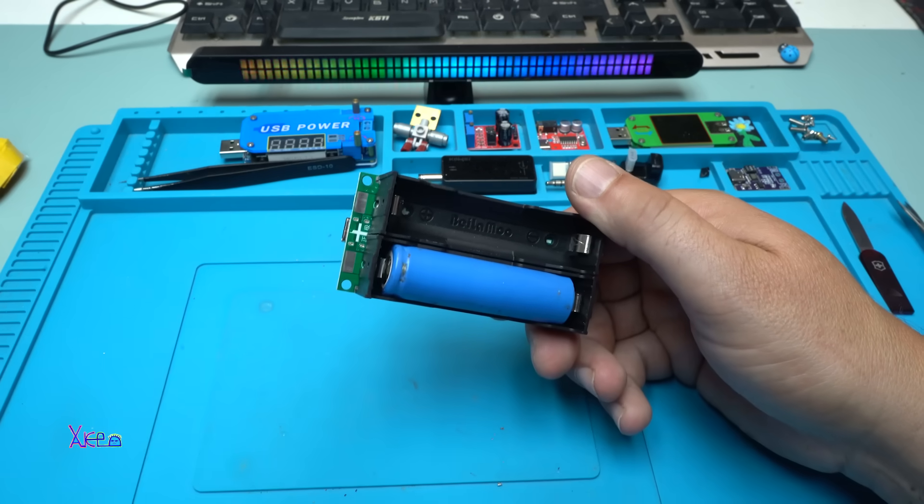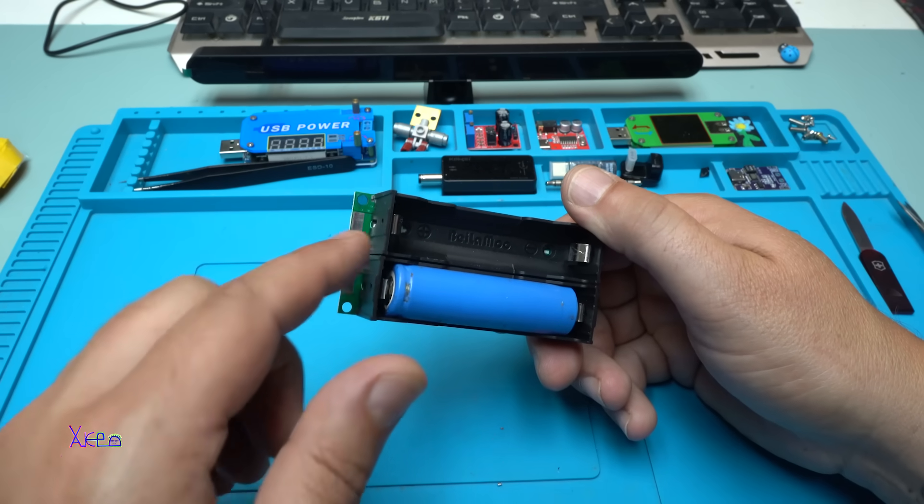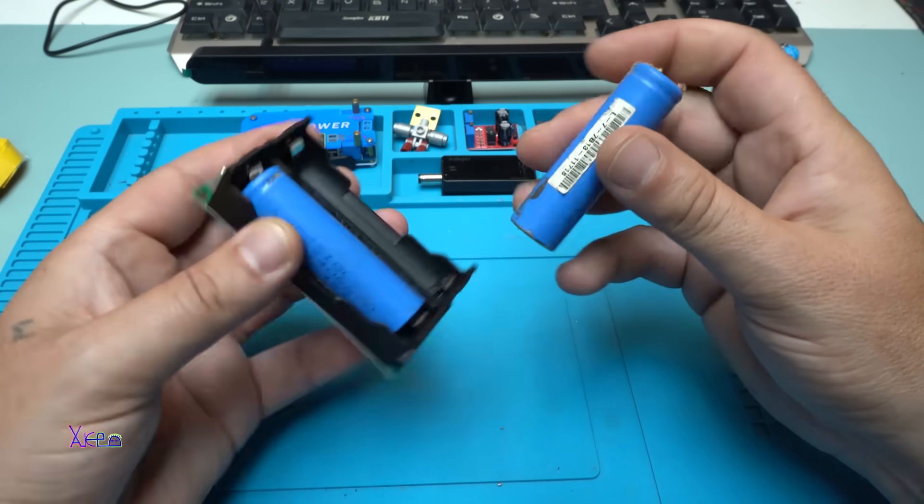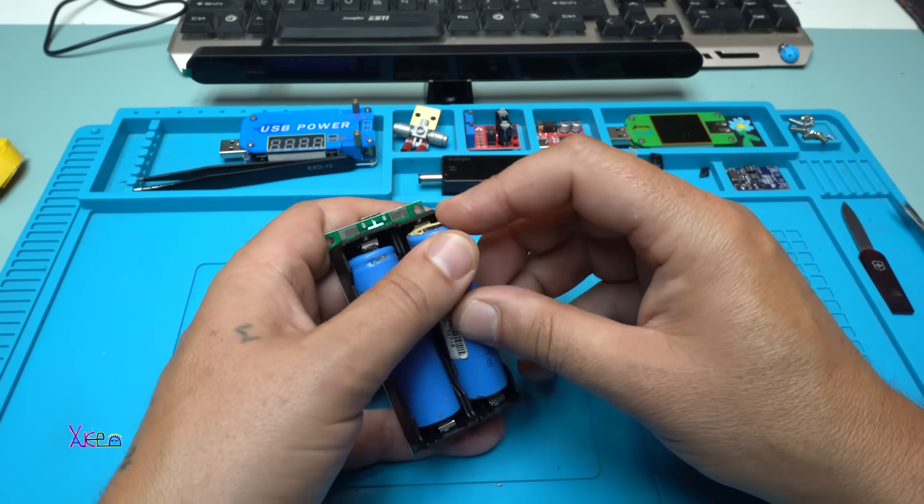That means these batteries are connected in parallel so we can get more capacity. I will put another two batteries in.